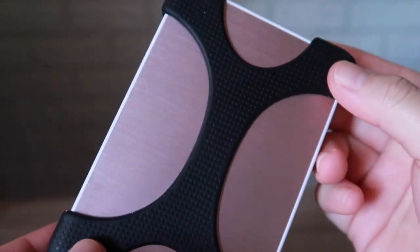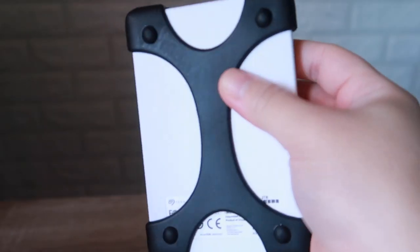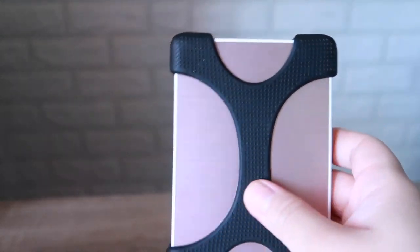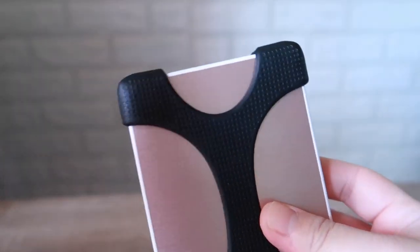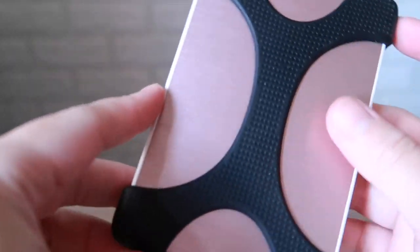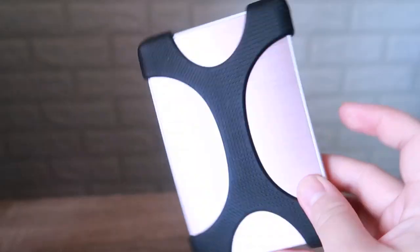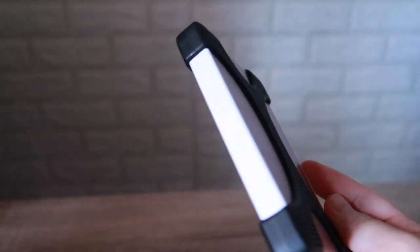Kung naghahanap kayo ng silicone or shockproof na cover para sa hard drive, ito na sya. Mahirap nang magasgasan or mabugbog kapag ginagamit mo — binabagsak mo lang sya nang ganyan. May silikon sya at safe na safe — kahit saan mo ilagay hindi sya magagasgas, lalo na yung apat na corners. 55 pesos each lang sya sa Shopee.